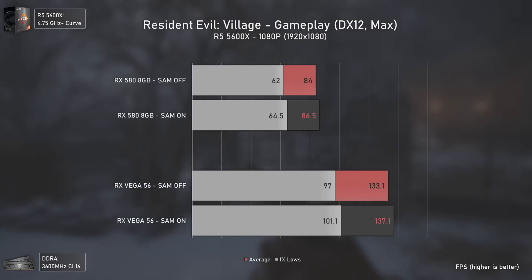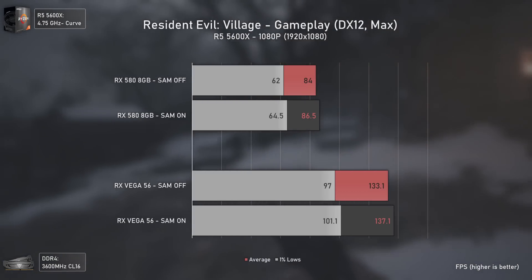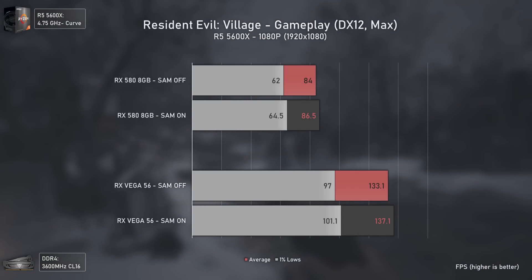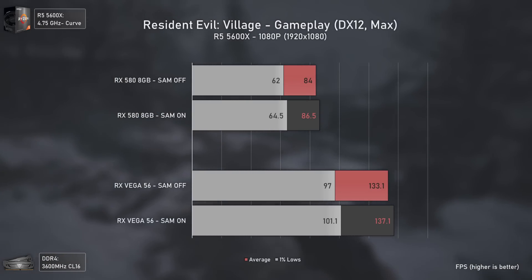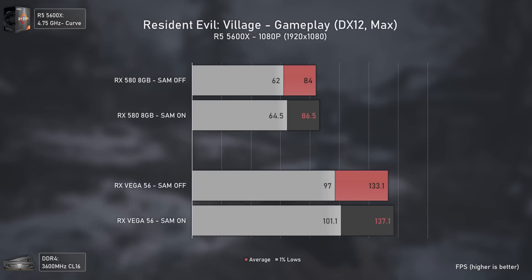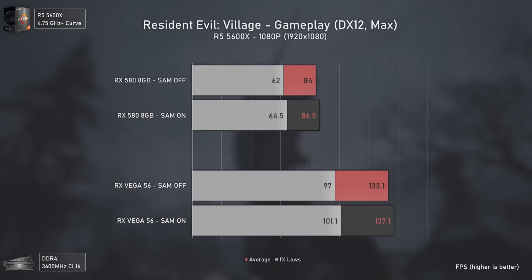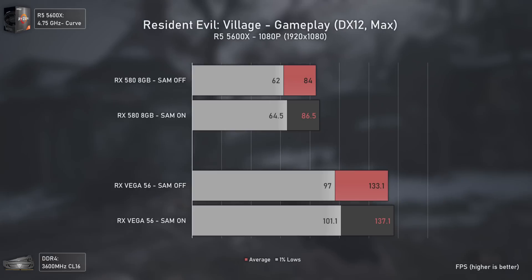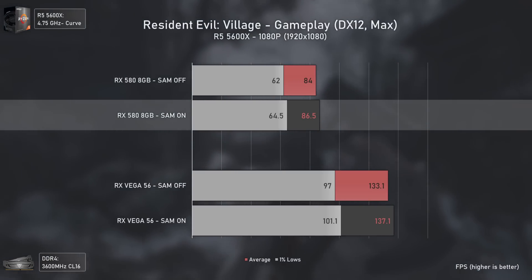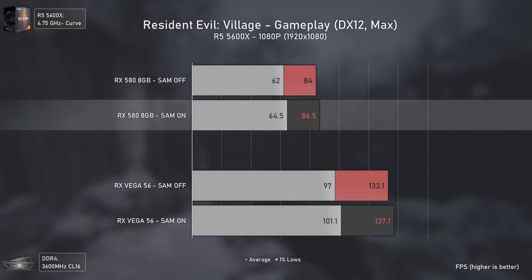I have to bow to Capcom's magnificent RE Engine. Resident Evil Village running at maximum settings (excluding ray tracing) lets even the old RX 580 achieve around 86 average FPS — showing how excellent this engine is. In terms of SAM uplift the difference is almost non-existent, but the game already runs so well that a mid-tier GPU from 2017 hitting max settings above 85 FPS is impressive in itself.